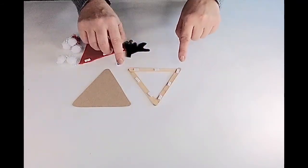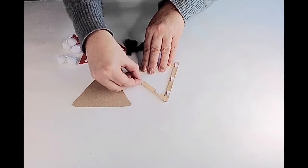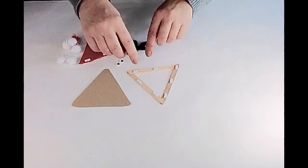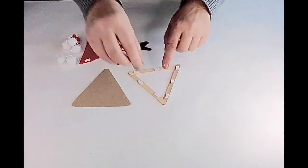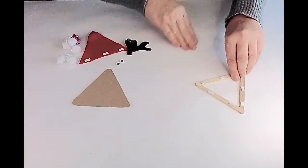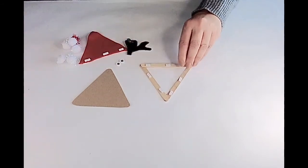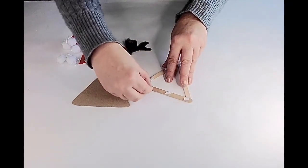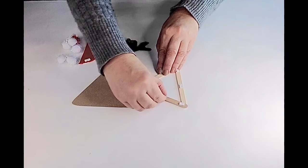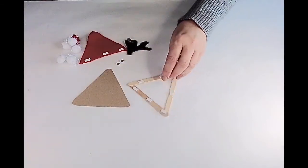I'll turn it over — I've put double craft dots but one's enough — and I just need to take the backs off so it's sticky. It's a bit fiddly, but if you've got little fingers it will be easier. Unfortunately you can't take the backs off while it's face down on the table because it would stick to your work surface, so I have to do this bit while you're watching.